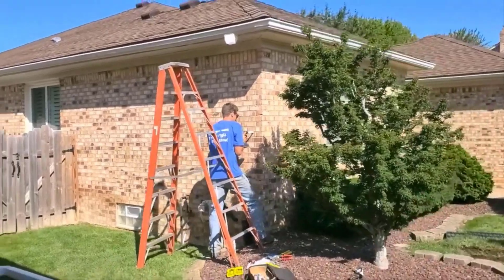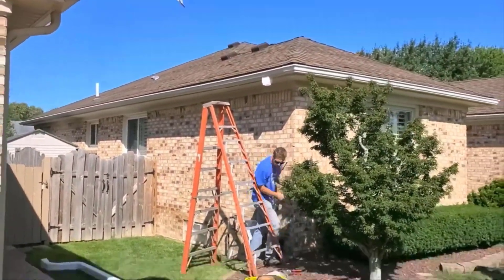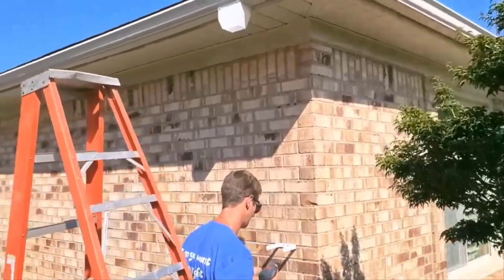Brian is installing the trench rain kit. He was already up on the ladder and cut a big opening — the gutter went from a six and three quarter inch outlet to a seventeen and a quarter inch outlet, so that's a huge funnel.